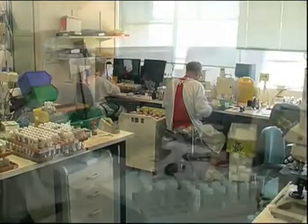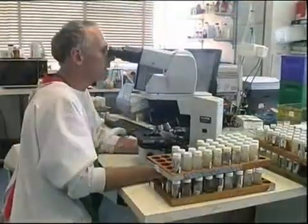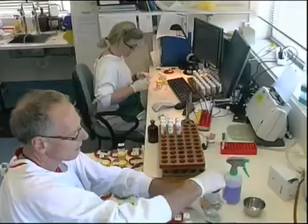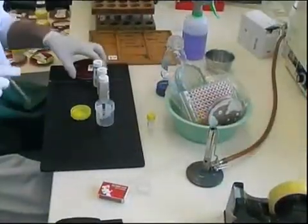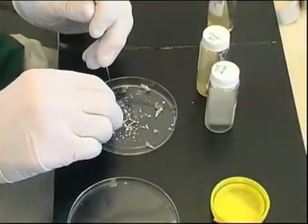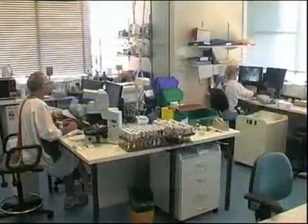Every day the mycology unit receives many specimens for the diagnosis of fungal infections from skin and nails. The ability of the laboratory to detect a fungus is very much dependent on the quality of the specimen it receives. It is necessary to collect an adequate amount of material for both microscopy and culture — quantity is the most important thing. This short video will demonstrate the proper collection techniques necessary to generate a good laboratory specimen for the diagnosis of cutaneous fungal infections and onychomycosis.